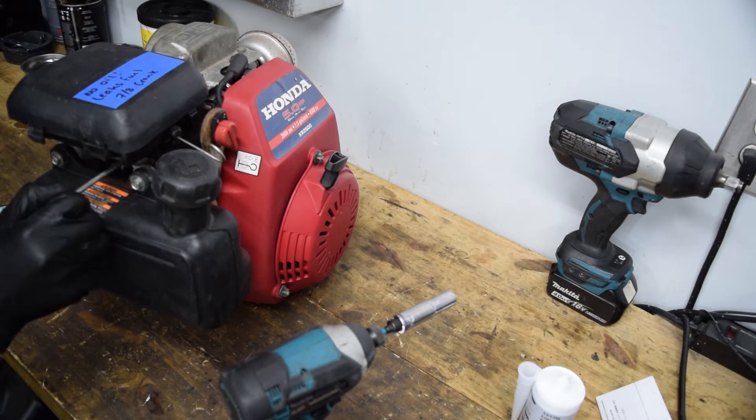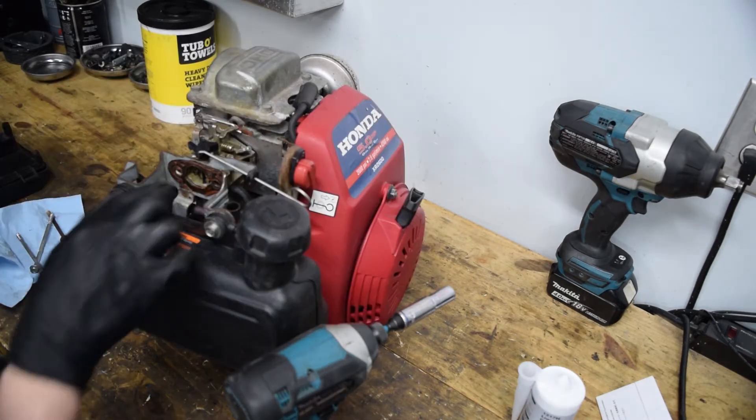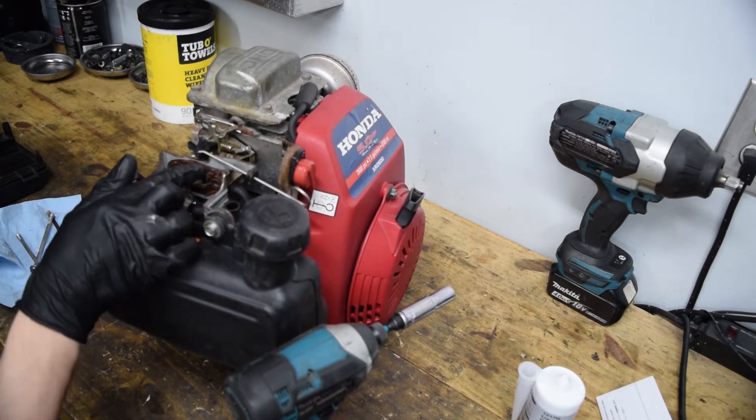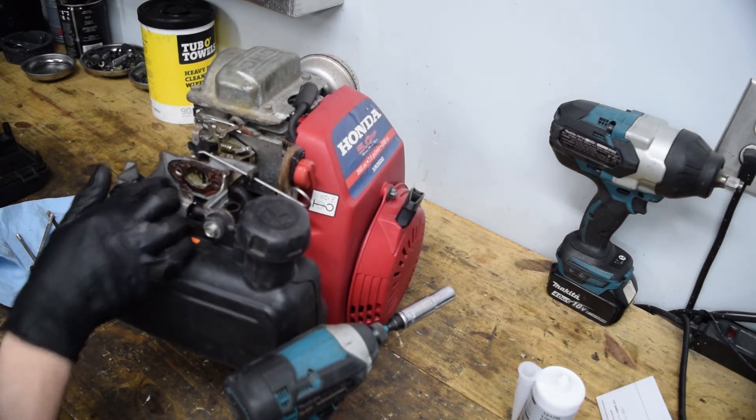I think there's fuel still in this. Well, that explains where my fuel leak is coming from — somebody put RTV on here but it wasn't rated for fuel because I can just wipe it off with my hand.